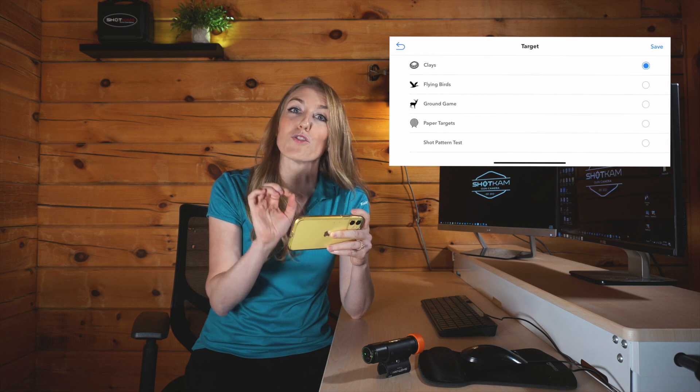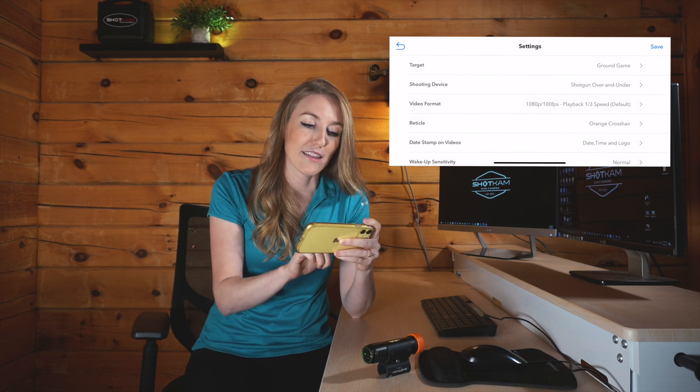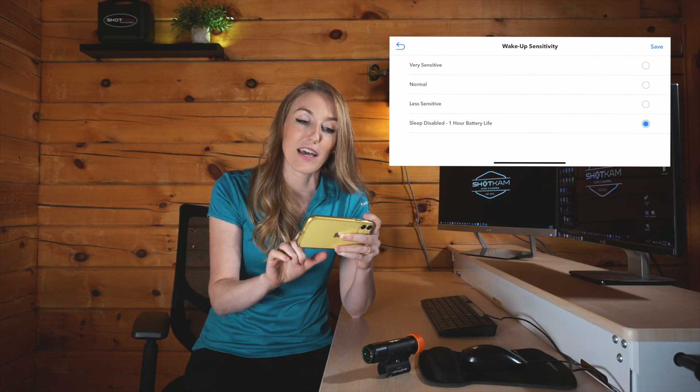From there, you're going to see where it says "Target Type," and you're going to choose "Ground Game." That will make sure the camera is super sensitive and records a long video. Then scroll down to "Wake Up Sensitivity."